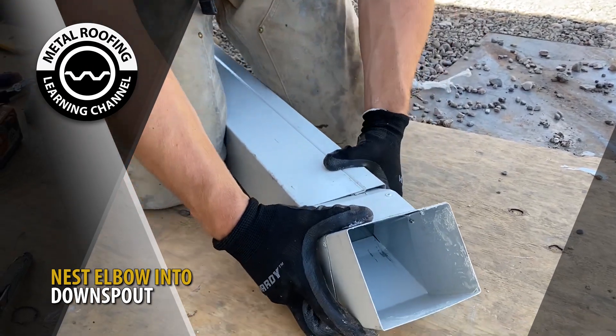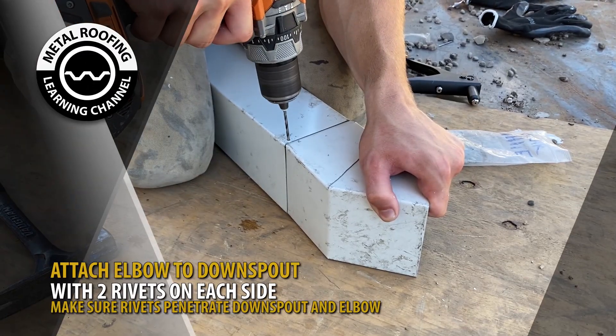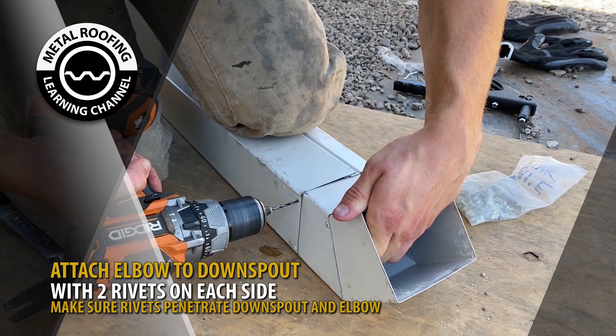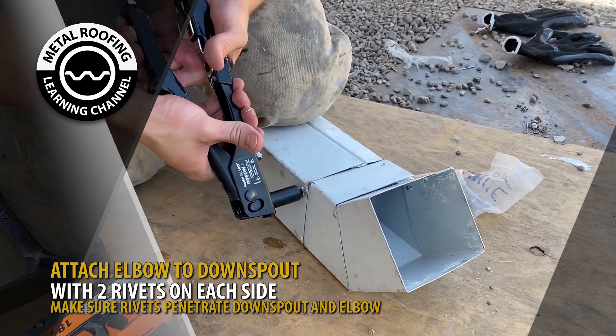Nest the elbow into the downspout section. Drill and insert two pop rivets on each side. Make sure the rivets penetrate both the straight downspout and the elbow.